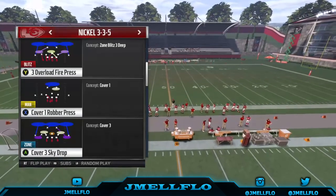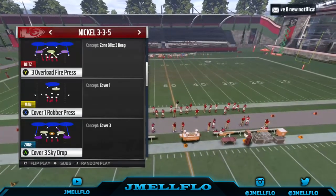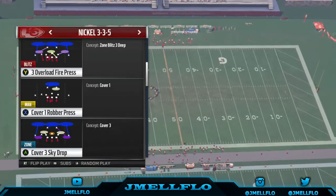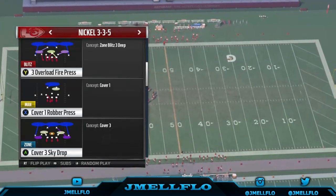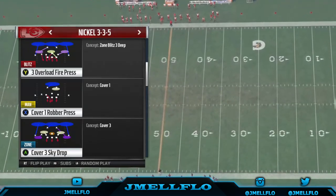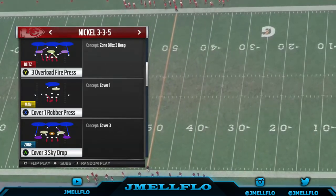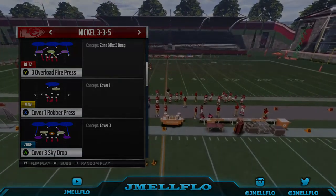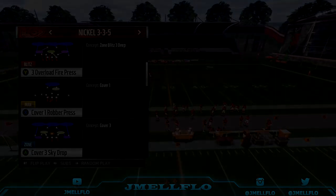It's called the three overload fire press out of the Nickel 3-3-5 — Nickel 3-3-5 Sam, Nickel 3-3-5 Bengals defense, Nickel 3-3-5 three overload fire press. Let me know, leave a like on this video if y'all like this blitz. Let me know if it's an easy blitz to set up. Until then, your boy JML Flow, aka Mr. Let's Get It. Let's go.